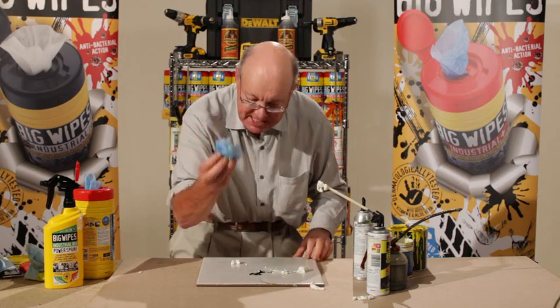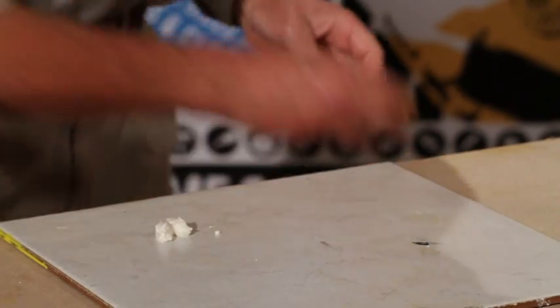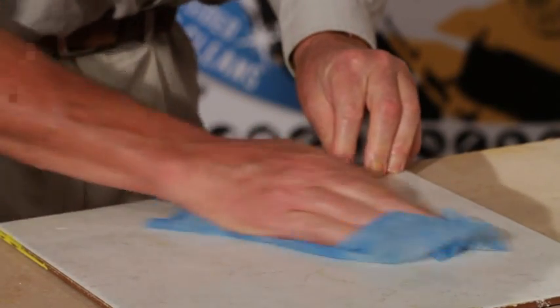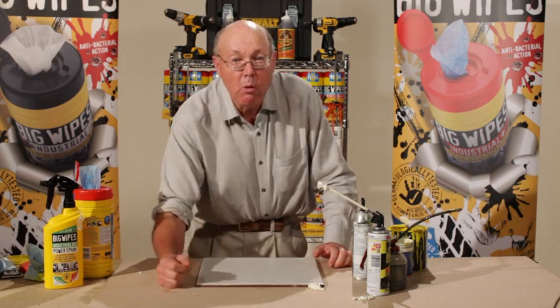I've still got enough material here to clean up around here. Look at this — absolutely amazing the versatility and the uses that you can put big wipes to. Look at that — as clean as the day that was fired. Big wipes. One wipe does it all.